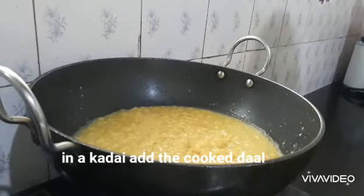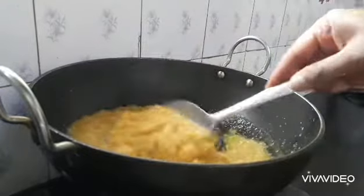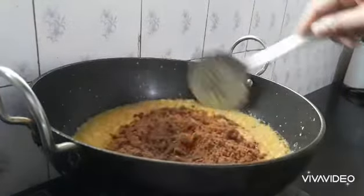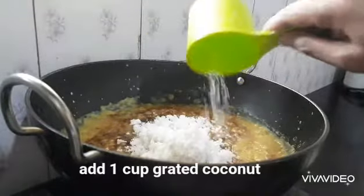Now we are going to add a piece of pail. I will add a piece of white cream. When you are using the other cup, I need to use a cup.